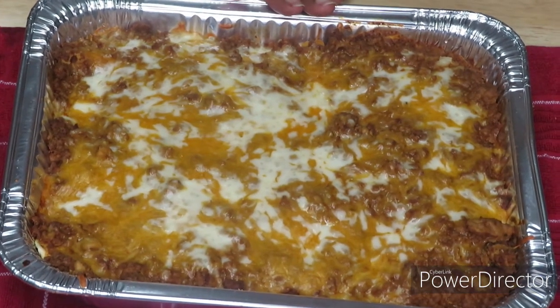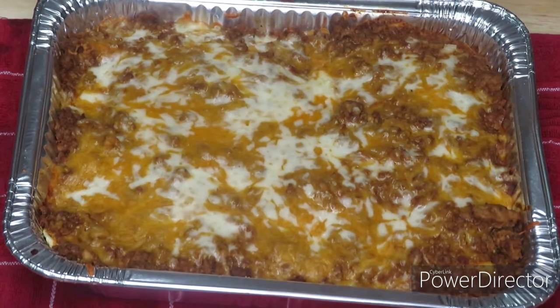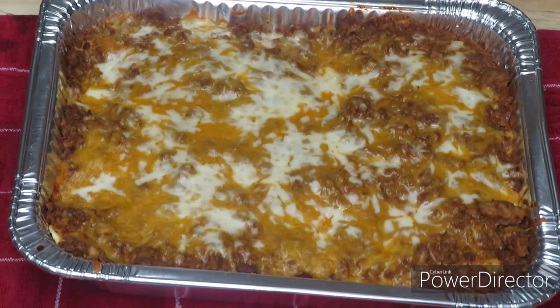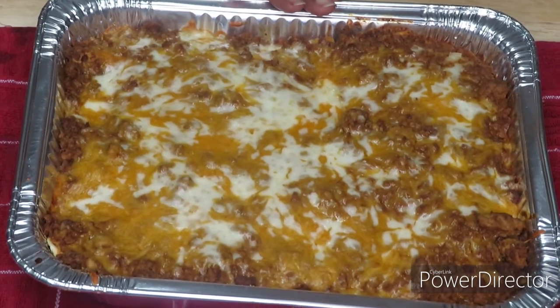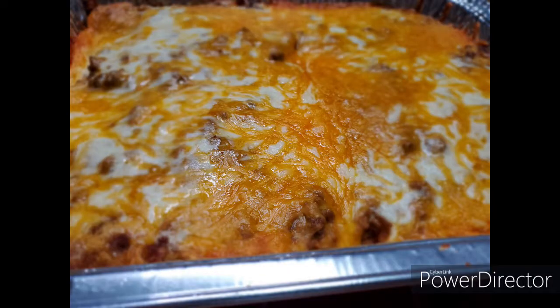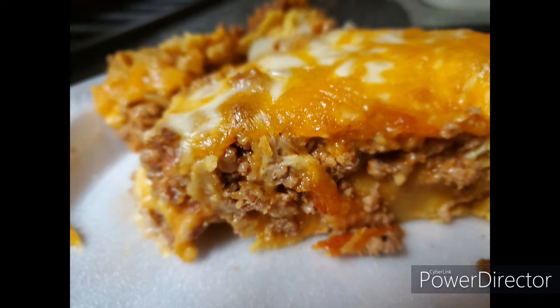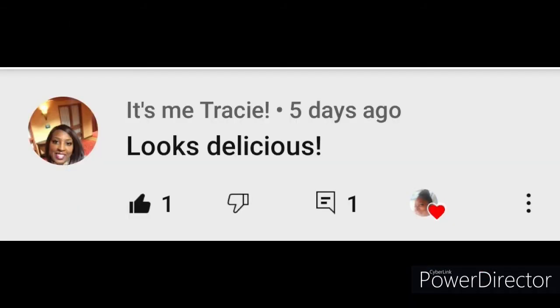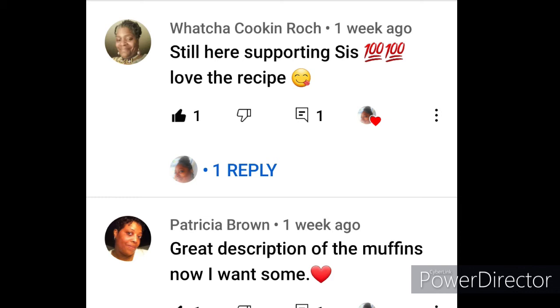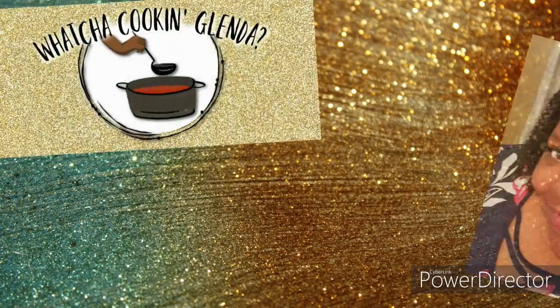If you made it to the end of this video, you are the real MVP of the G Squad. Make sure you like, share, comment, and subscribe. This is the best cooking channel on YouTube. Our subscribers of the day are: Tracy, Roach from 'What You're Cooking Glinda,' Patricia Brown, and Mrs. H — thank you all for commenting. Make sure you come back next time on another episode of 'What You're Cooking Glinda,' bye bye!